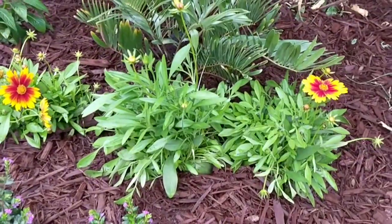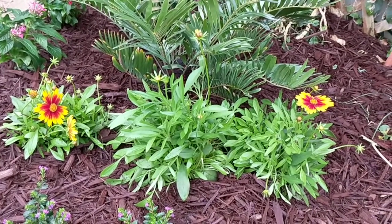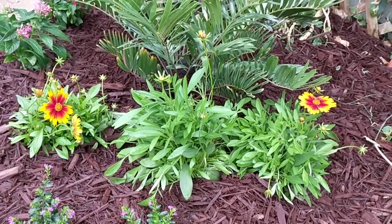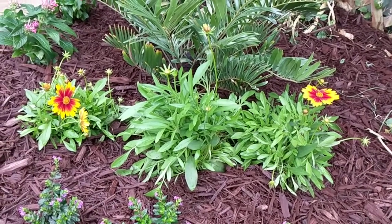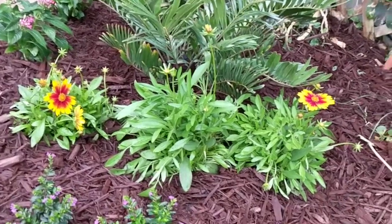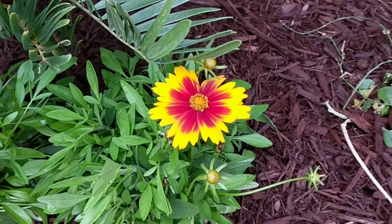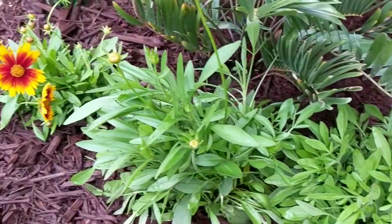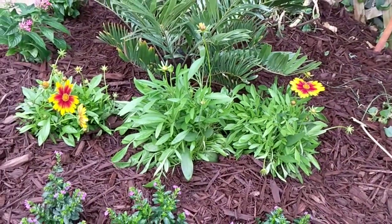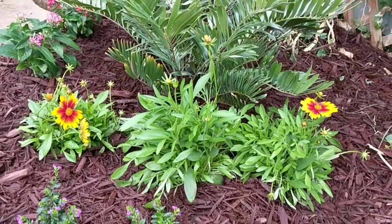These up front here are tickseed or coreopsis. The whole genus coreopsis is the state flower. These I don't think are native per se — they're probably an ornamental hybrid variety; I believe this is coreopsis grandiflora. They produce super showy, daisy-like flowers and are perennial, staying nice and clumping. You may want to deadhead them or save the seed to spread to other parts of your garden or share with friends. These attract both bees and butterflies.